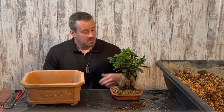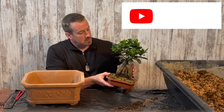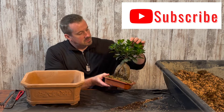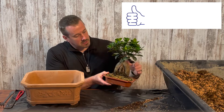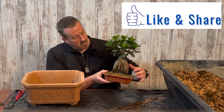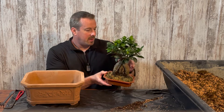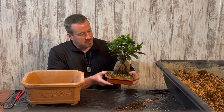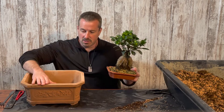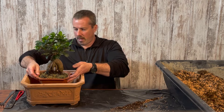Welcome back to the channel. Today I'm going to transplant this ficus bonsai. The top part is a ficus, and the bottom part — the rootstock — is a Jensen rootstock that has been grafted together. I'm going to transplant this little bonsai into this larger bonsai pot, giving it a lot more room to grow and thrive.